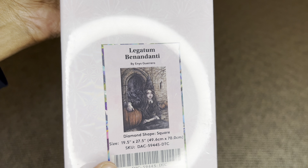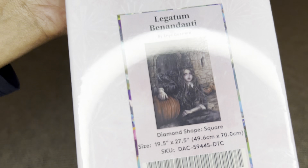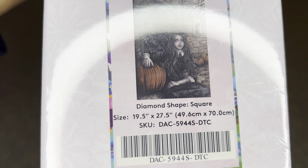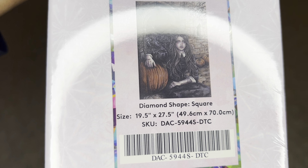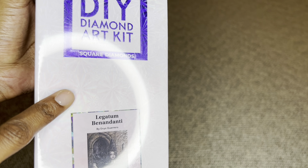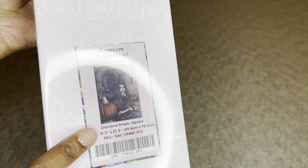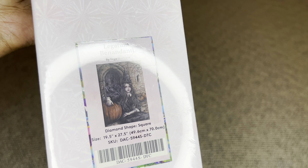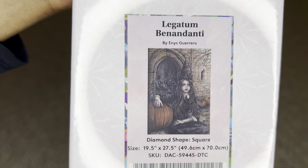It's available in both round and square. For the square it will be 49.6 by 70 centimeters, or 19.5 by 27.5 inches. The round kit will be slightly bigger than the square because round diamonds are bigger than square diamonds; however, the rendering will be exactly the same.